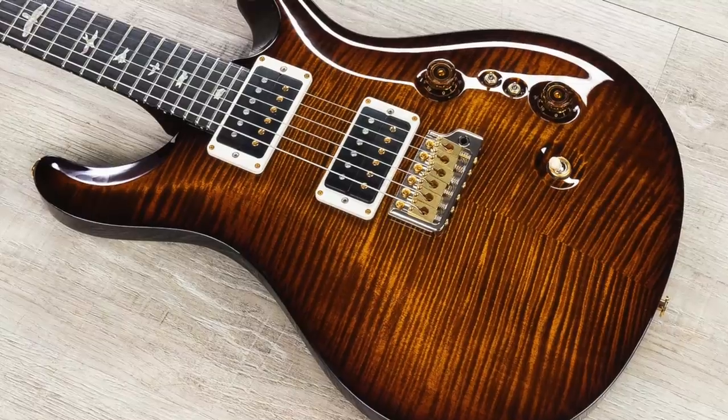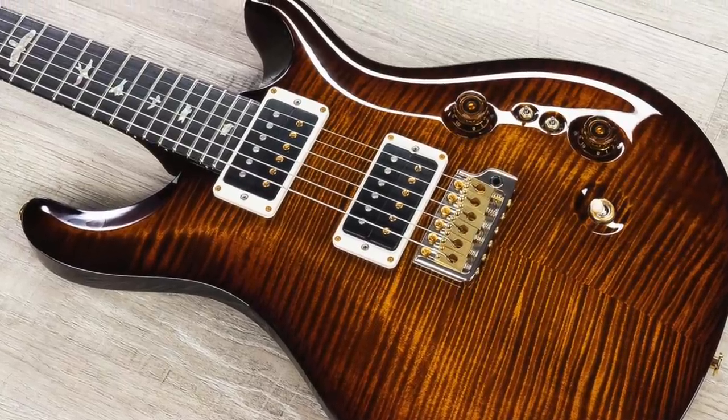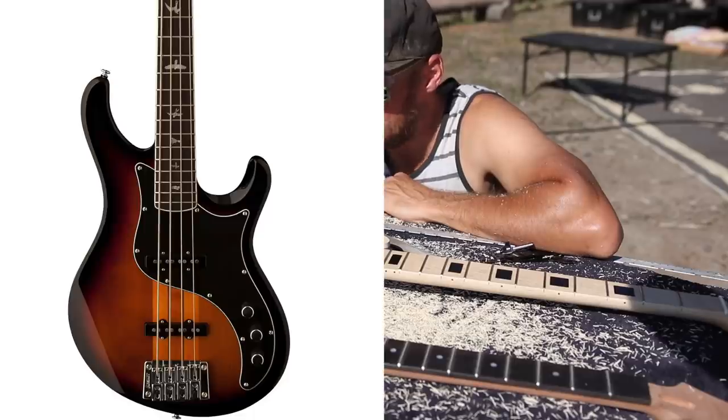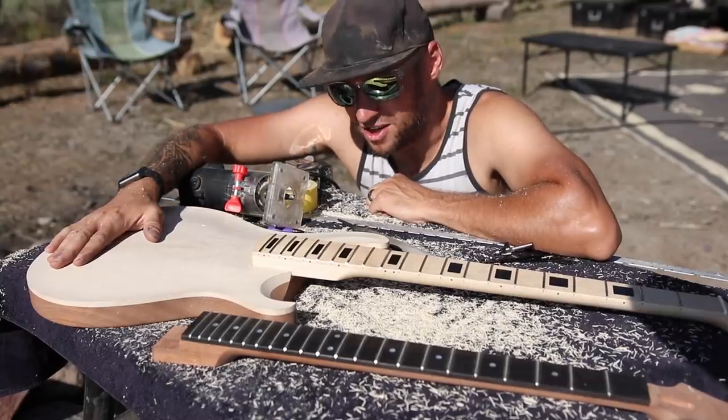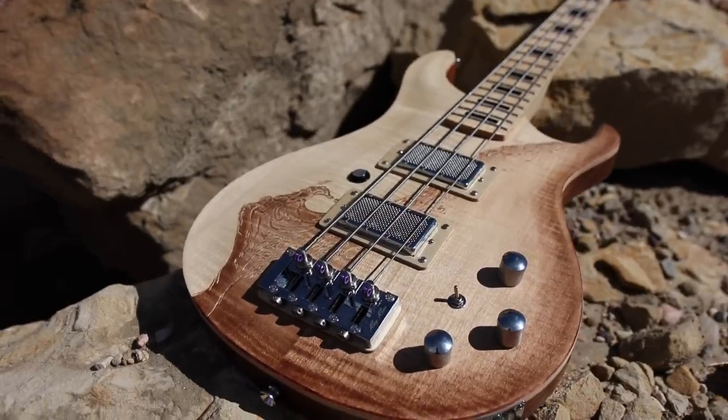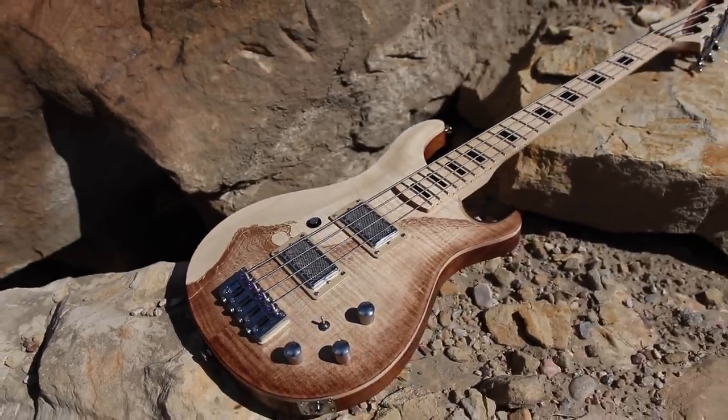I've never built a short scale bass before, and it's something you guys have been asking me to do for a long time. I love PRS guitars and I've always wondered why PRS basses don't look like PRS guitars. I probably would own a PRS bass if they did, so I figured — why not build a bass that looks like a PRS guitar?